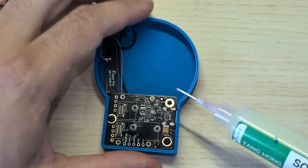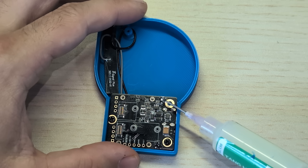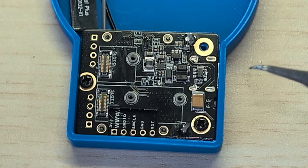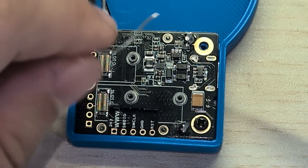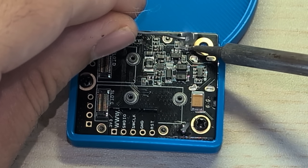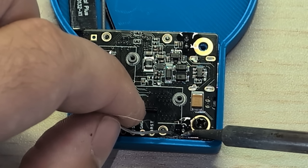So get any flux, it doesn't really matter. I'm just going to put it on those two connectors there and put some flux down here as well. You don't need a ton, just some. It's a good idea to also just add some new solder to these joints. This one's going to take a little bit to heat up because that's a ground plane. And this one here — this is just going to give it some nice new leaded solder.